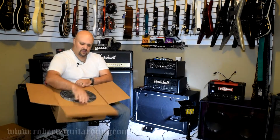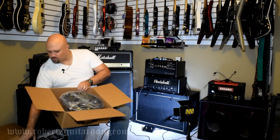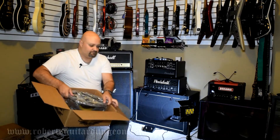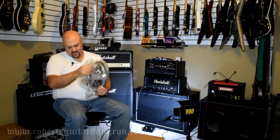I ordered these from Guitar Center. I think they were listed at either $69 or $79 bucks a piece — I can't recall exactly — but I knew I wanted to give them a shot, so that is what we're going to do.